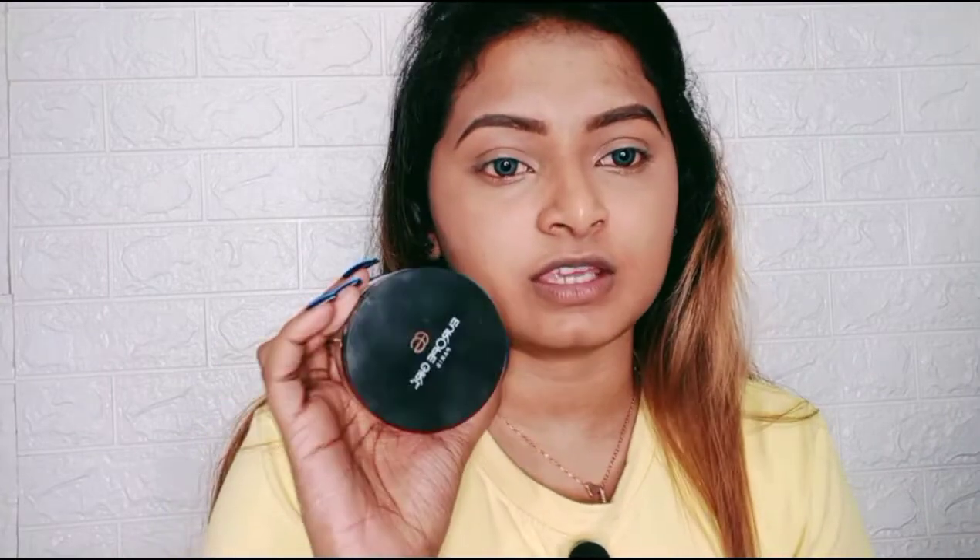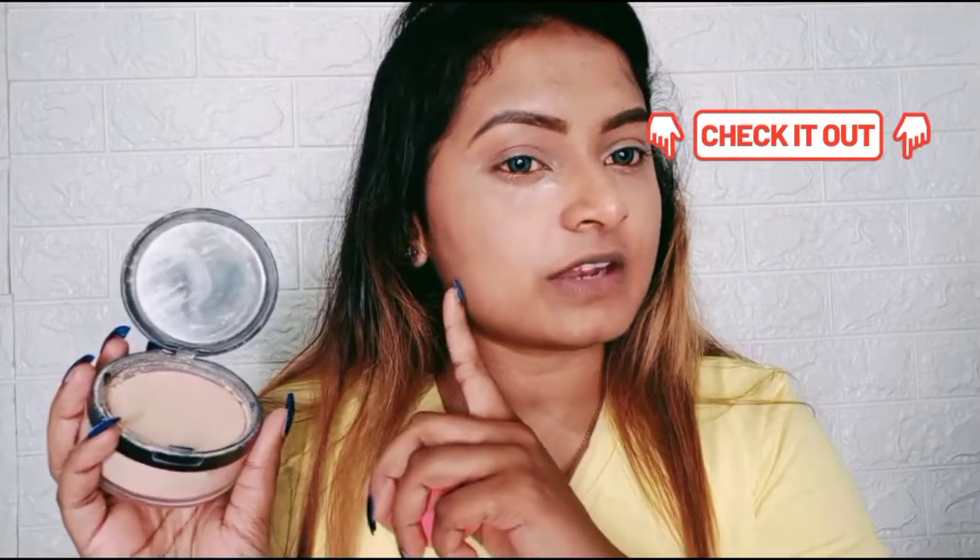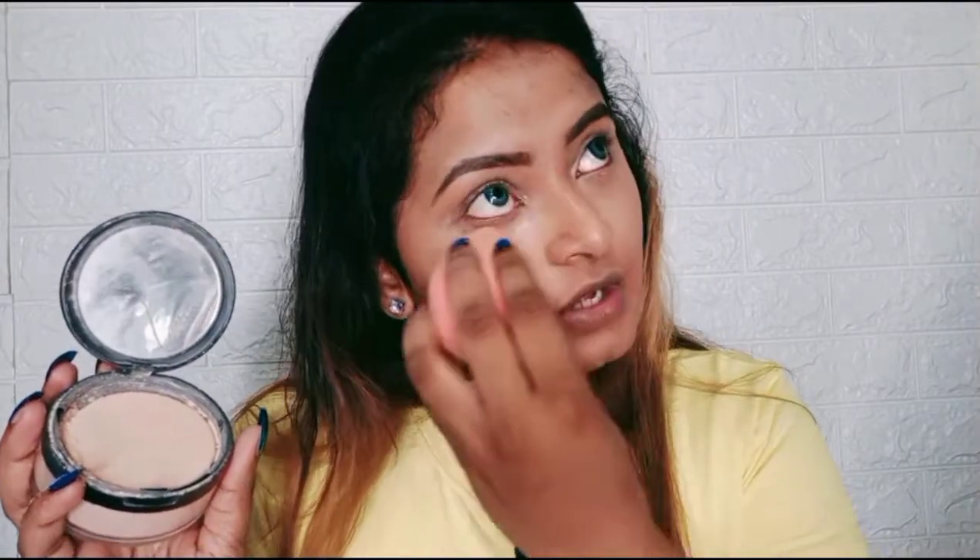Okay guys, my correcting and concealing part is complete. I then used this loose powder from Europe Girl — this is my recent purchase, very beautiful, do try it, link in the description. I've set my under eyes; it gives a matte finish, very nice matte coverage. If you want to use a very light layer of foundation, my current favorite is Europe Girl.